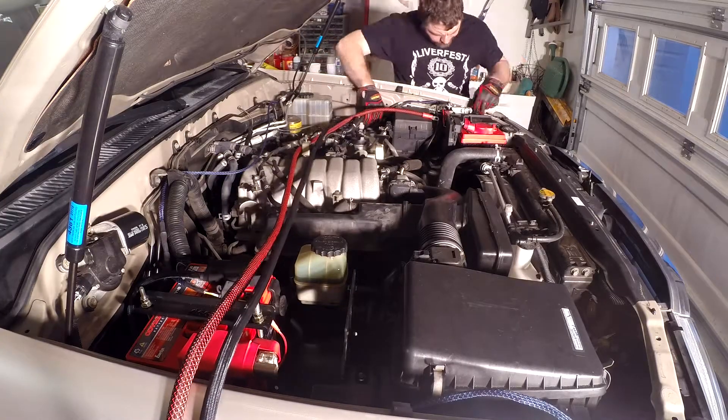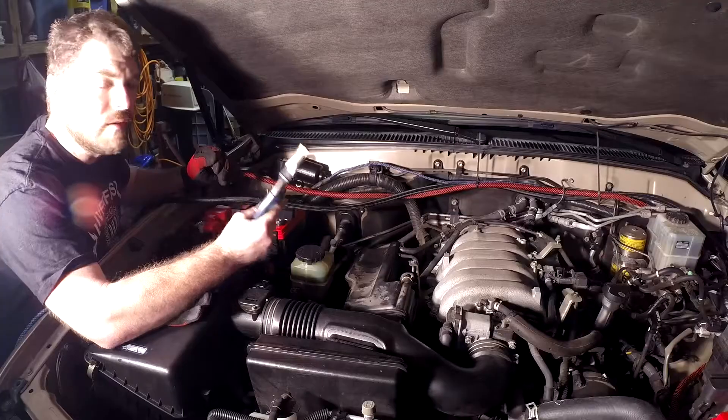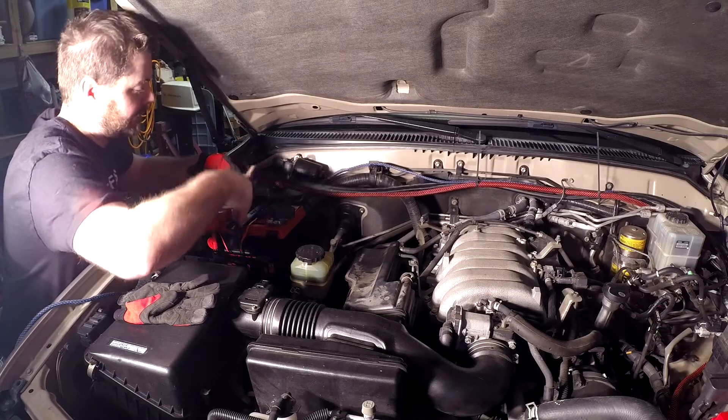I spent a good deal of time finding the best route for the wire to make sure it wouldn't interfere with anything under the hood. I finally found my big pair of dykes — having something big to cut large wire like this is absolutely essential.